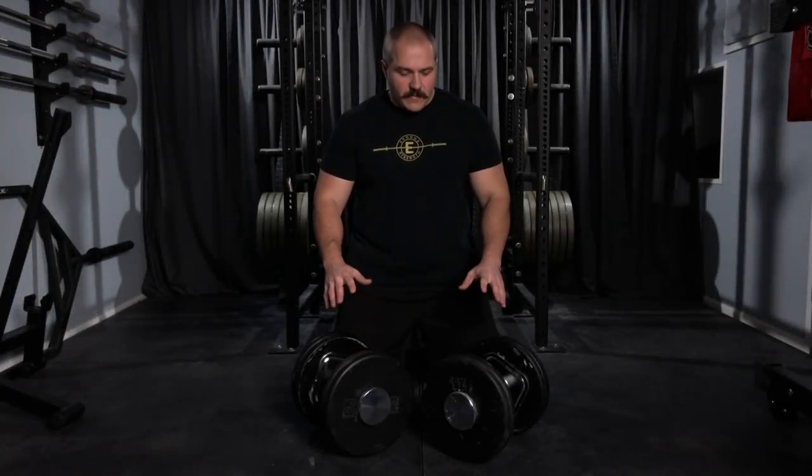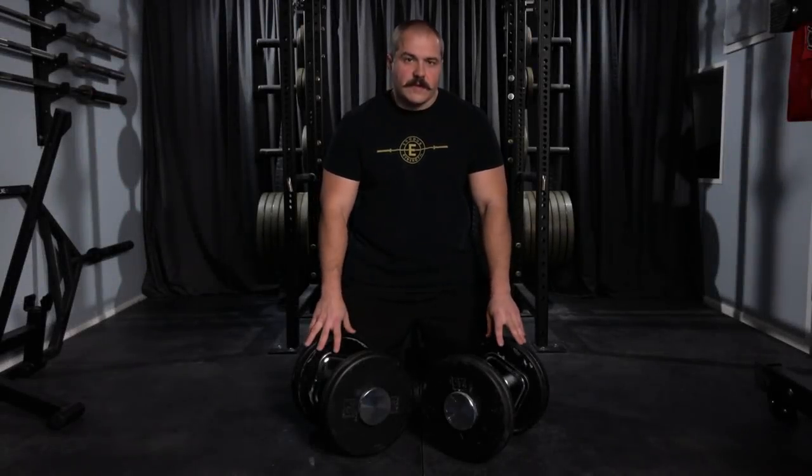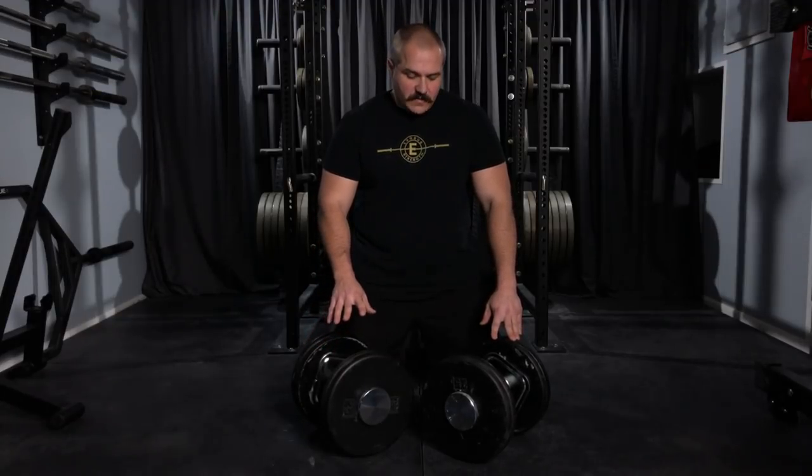Hey, how's it going? In this video, I'm going to show you how you can make a set of what I call poor man's Iron Masters. These are heavy dumbbells that use the Iron Master handles, but they're combined with standard weight plates that you can get for a lot cheaper.